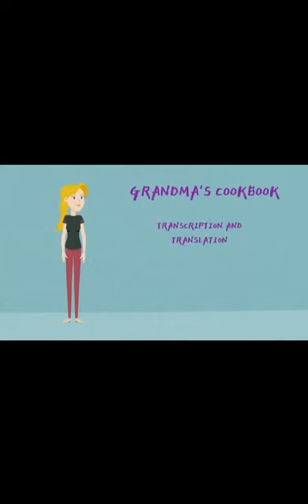Thanks for watching, and I hope you learned a little bit about transcription and translation with Grandma's Cookbook.